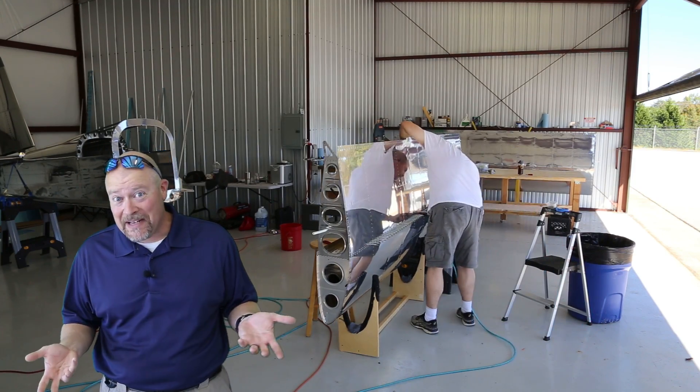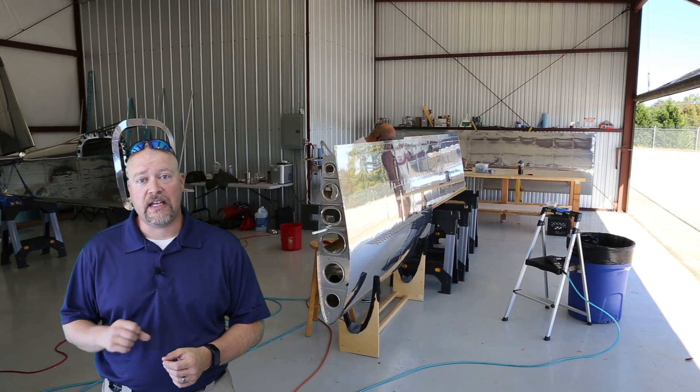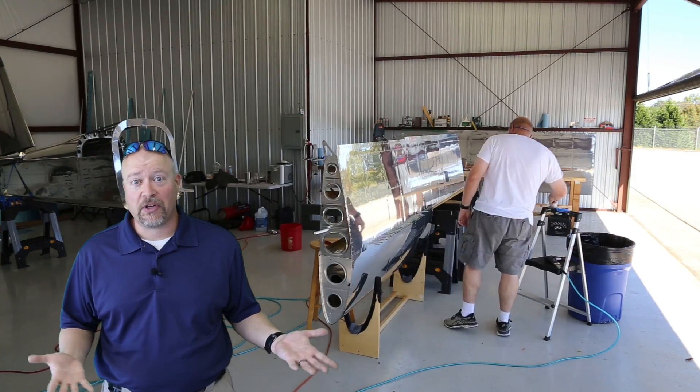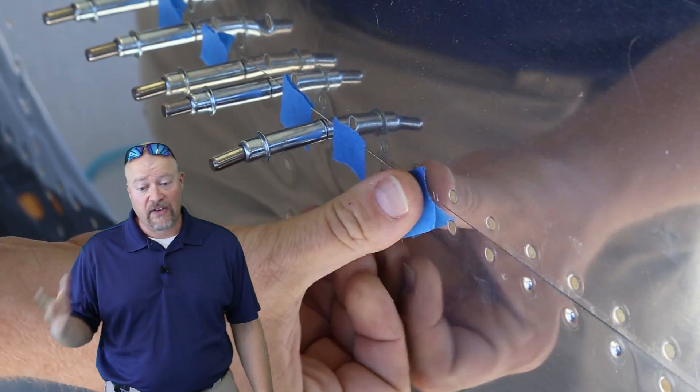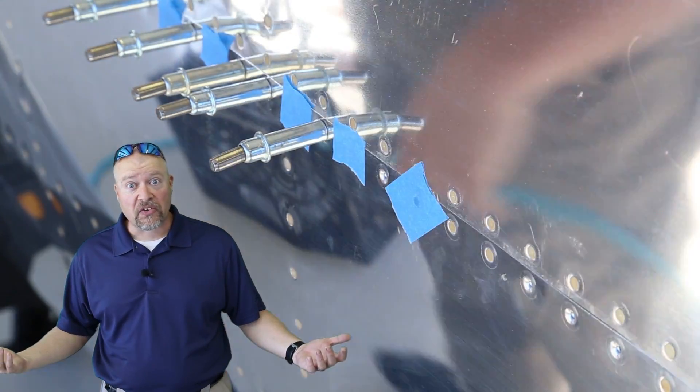Is that cheating? Maybe. But so far the results seem good. I've gone through and been testing each of the rivets after I set it, and the shop head seems really good. The manufactured side looks flush. It looks fantastic.